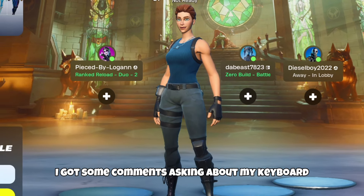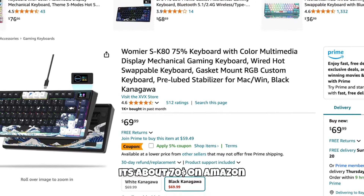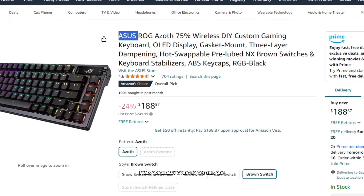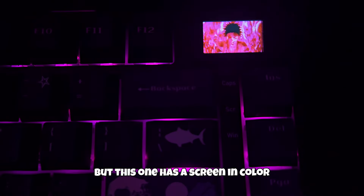I got some comments asking about my keyboard, so to answer your guys' questions, it's a XUXSK80. You can get it for about $70 on Amazon, and for what you're getting it's a really good keyboard. I was originally going to get an Azov keyboard mainly for the screen, but I found that this one has the screen in color.